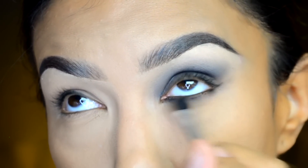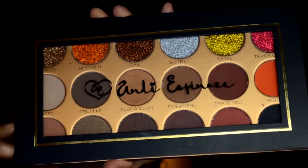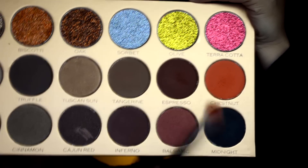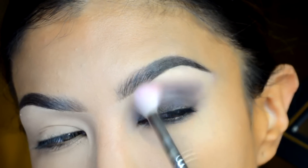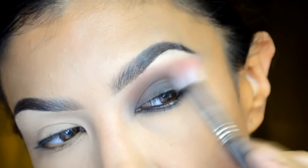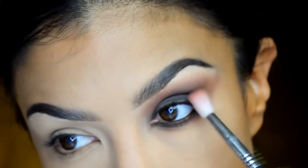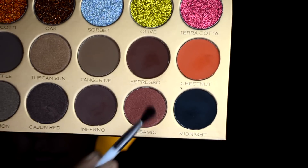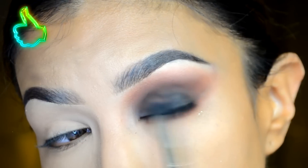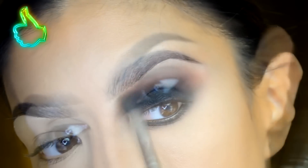Ahora vamos a agarrar el mismo crayoncito de color negro para delinear la línea del agua tanto de las pestañas superiores como inferiores, y un poquito por debajo de las pestañas lo vamos a difuminar para que se haga un ahumado más intenso. Ahora vámonos con las sombras — yo estoy ocupando la paleta de Andy Espinosa, tomando las dos tonalidades rojizas, una cafecita y otra naranja, con el pincel E35 de la marca Sigma, difuminándolo en todo el pliegue del párpado como color de transición.